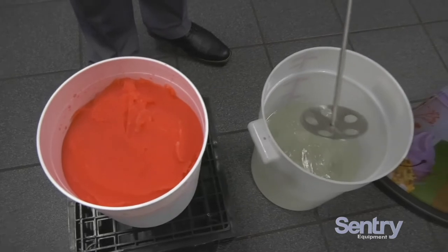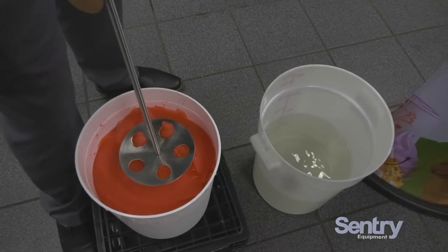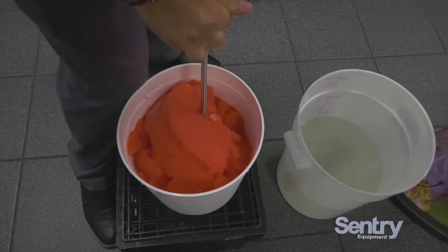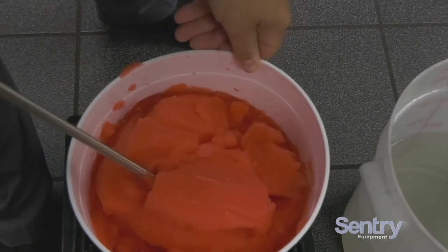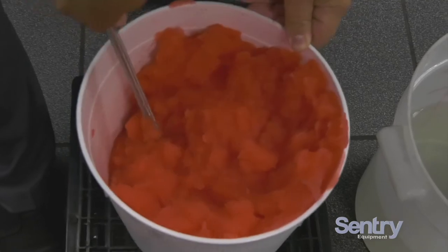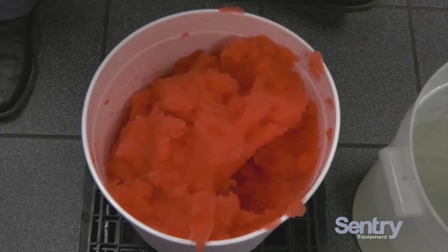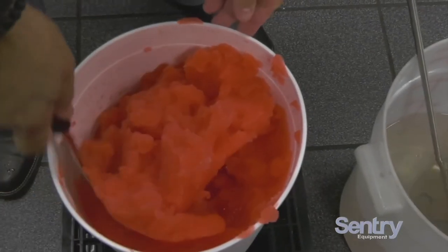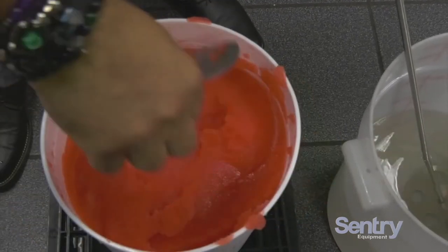That means the juice — all the flavor — is now at the bottom and it's escaping from the top. You want to do this as often as your product calls for it. So basically you're going to take your pump, push it down to the bottom, and then pull the flavor back up. You see how it's bringing up all the flavor — that's what we want. Now we'll put that right back in here.